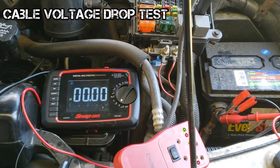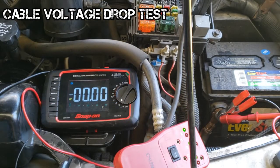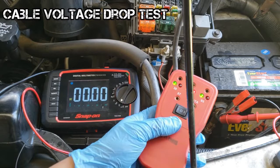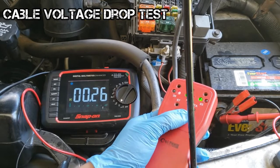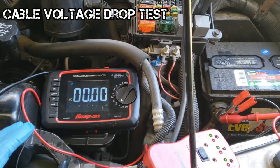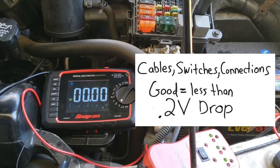In this example, we'll voltage drop test the battery cable that connects to the starter solenoid. Connect your digital multimeter with the positive lead to the positive battery terminal post and the negative lead to the starter solenoid B+ terminal. The fuel relay is still off and the remote starter is still connected. Crank the engine. We're getting about 0.26 volts of voltage drop. For the test, cables, switches, and connections should drop less than 0.2 volts.